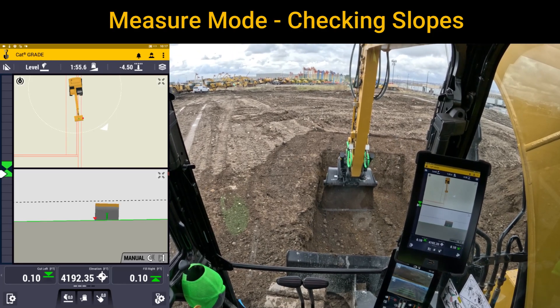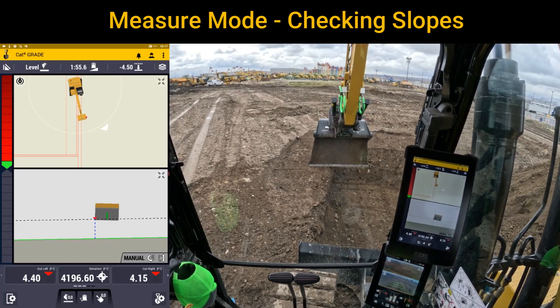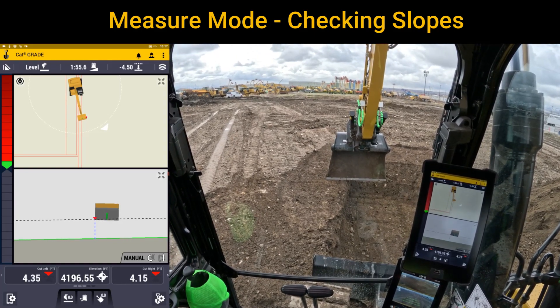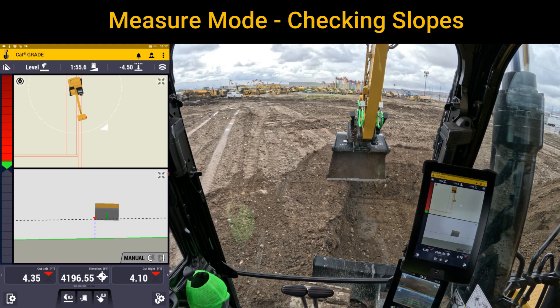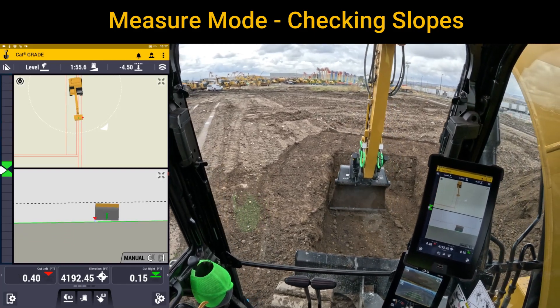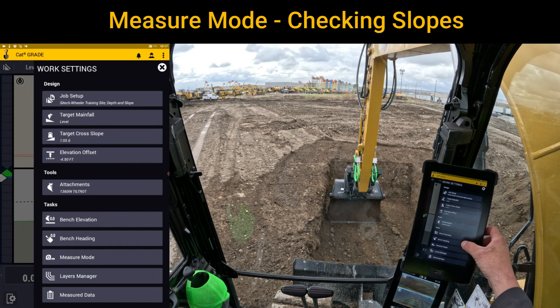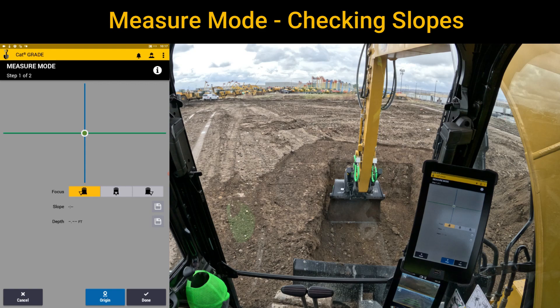Now we have a scenario where this slope here to the left — we've got a footing dug but we're on a job site where we have a certain soil type and we need to lay it back to a one-to-one or a two-to-one. You can eyeball it and get it close and go out and check, but I wanted to show you measure mode. What you can do is put your bucket tip — the left tip — right down at the bottom there, go into the shovel with the gear, go down to measure mode in that menu, and using the left tip — you could do left or right — I've got it set to slope which is going to give me a rise and run. This is going to help me establish where I need to cut to so it's not a guessing game, and then when I'm done I can verify that it's good.